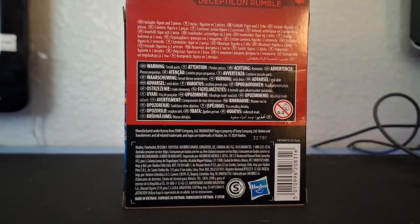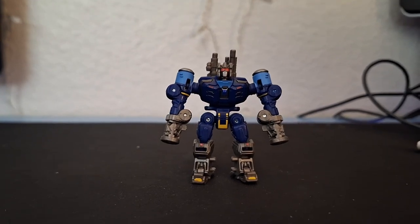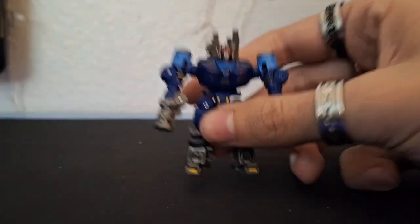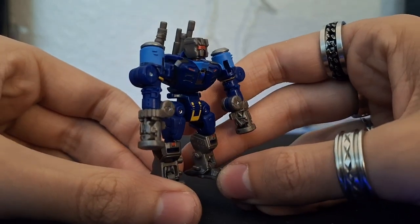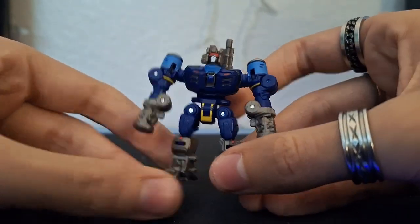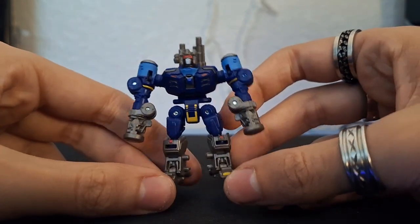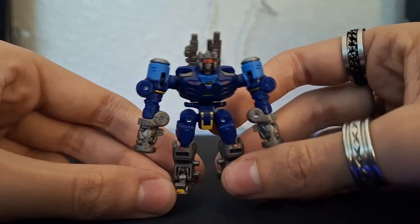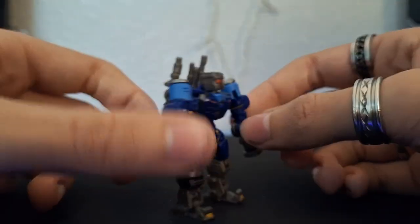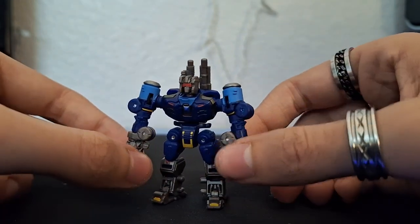On the back are product shots of Rumble in his robot and alternate modes. That's pretty much it for the box. Here's the figure — little guy. This is actually kind of wild. Here is core class concept art Rumble, something I never thought would actually happen with this line. Now that it is, there's so much they could do with Studio Series concept art.